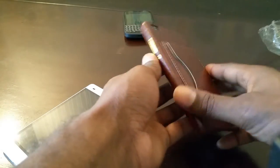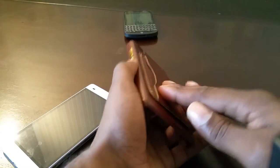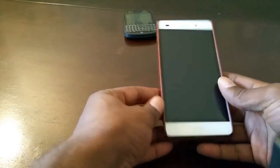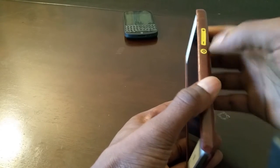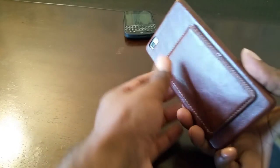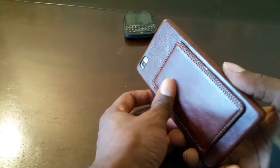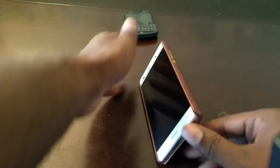Brown leather case — oh, this feels nice in the hand, it feels real nice. Slides in here just like that. We got the gold — it's kind of a faux gold thing going on there. It does feel like leather, feels a lot like leather.